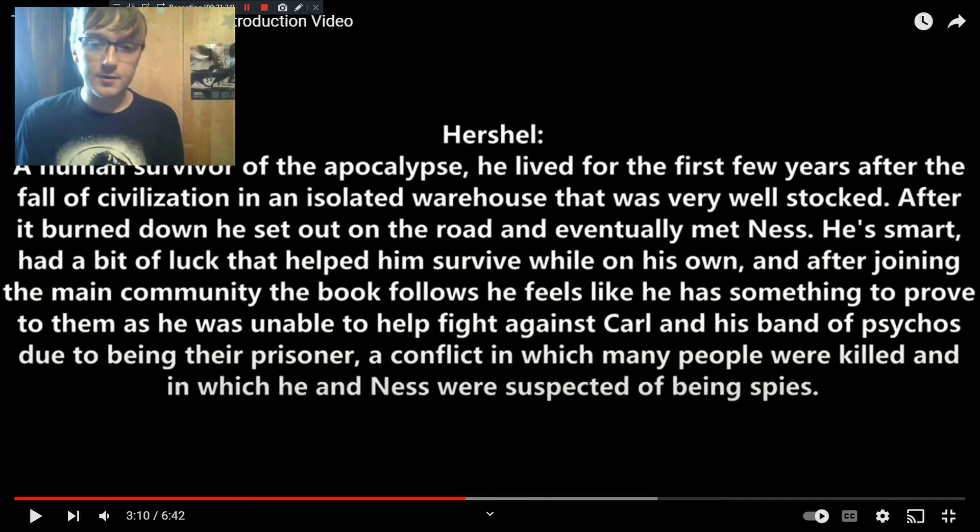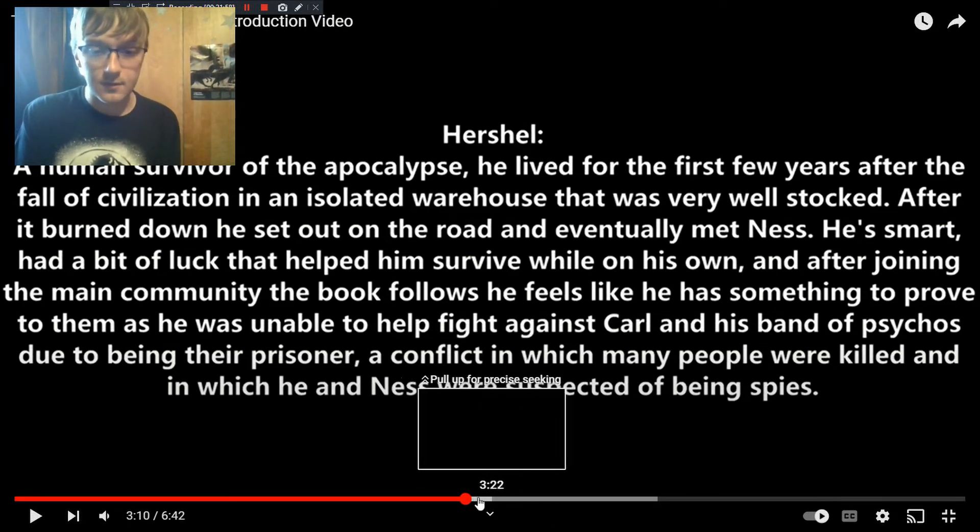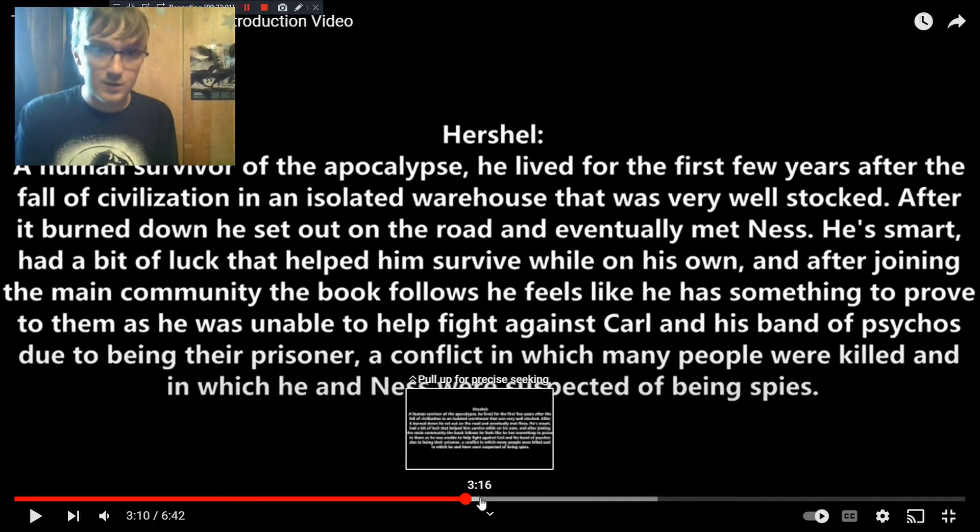Herschel is a pretty major supporting character — one of the human survivors of the apocalypse. After he and Ness join the community, they don't quite get to help out when the community tries to fight back against Carl and the Patriots, because they get captured. Because of that, Herschel has this feeling that he needs to prove himself to the community. He feels like he has something to prove because he wasn't there to help them fight in this brutal, bloody conflict that nearly saw them all get wiped out. Kind of like Nick, he feels like he has something to prove when he really doesn't.